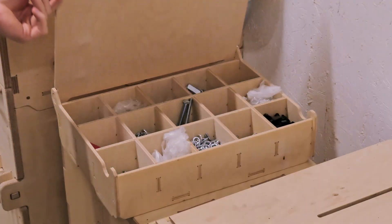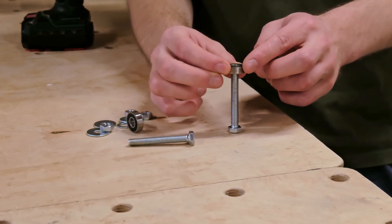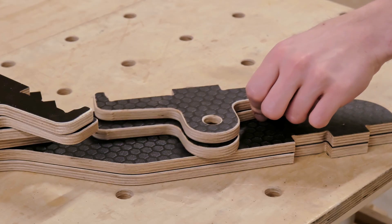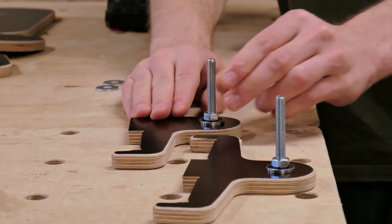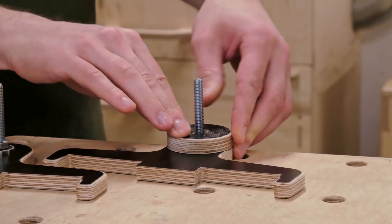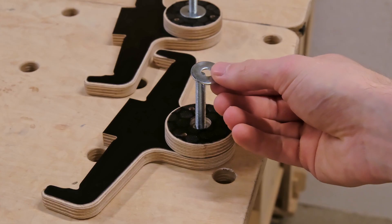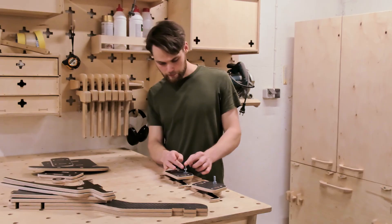Now comes the fun part: putting it all together. We will start with the bearings. To make the handles smooth to operate, we are using the same type of ball bearings you would find in roller skate wheels. They are inexpensive, easy to find, and perfect for this application. The cutouts in the axis support components are CNC'd precisely to fit the ball bearings. They simply pop into place and then we can secure them with a cover disc. Next, we add the parts that will attach the handles to the frame. A couple of washers between the components act as spacers, reducing friction and letting the handles move freely.